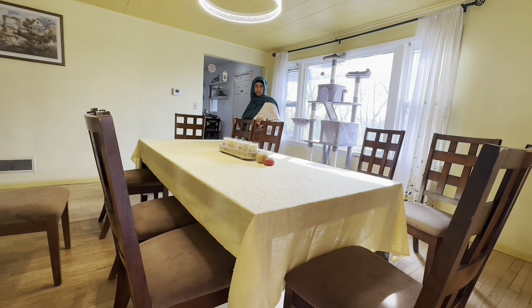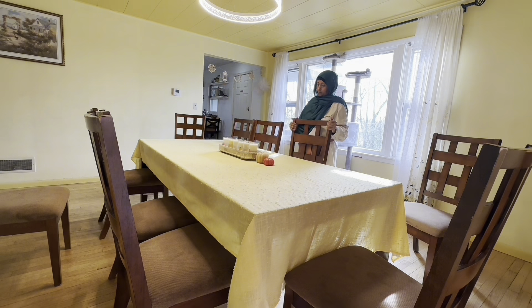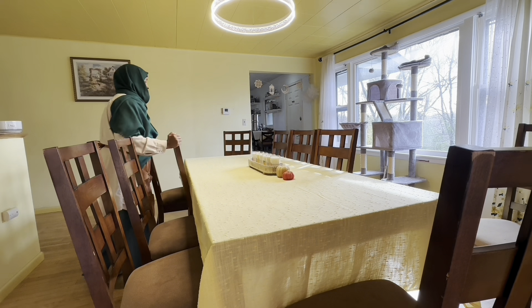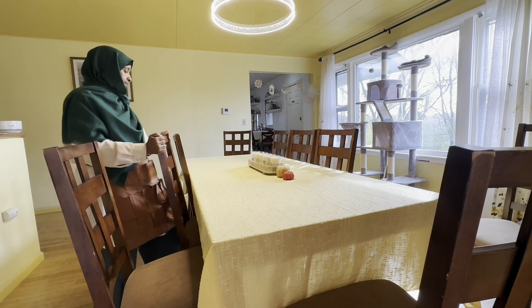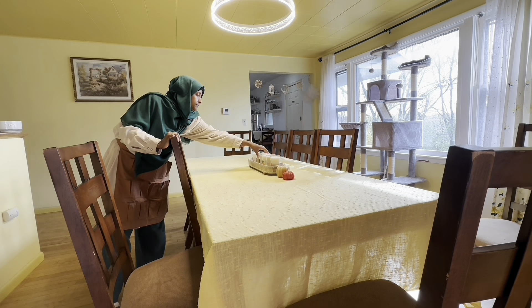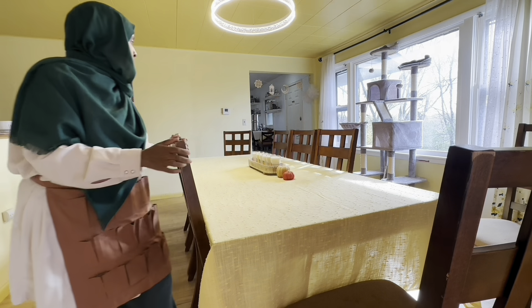This table seats about 10. I was pregnant with Sharifa when we bought it, and she's 13 now — so it's been with us 14 years and I am glad it's lasting this long.